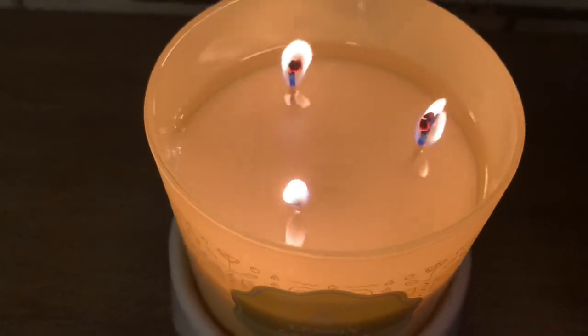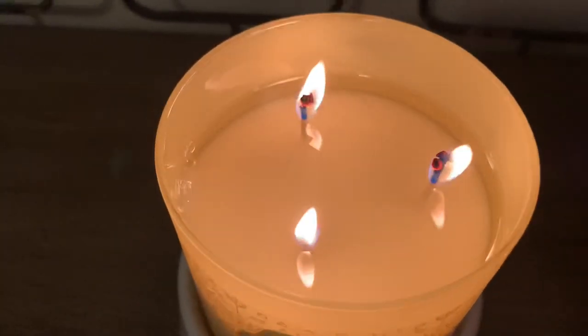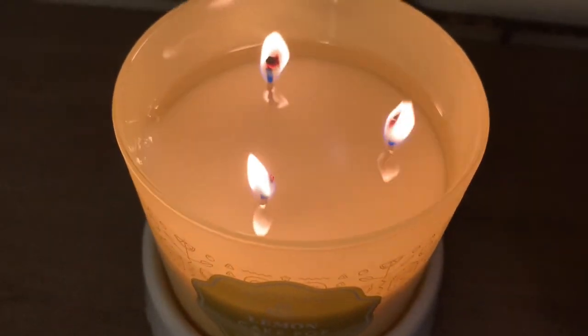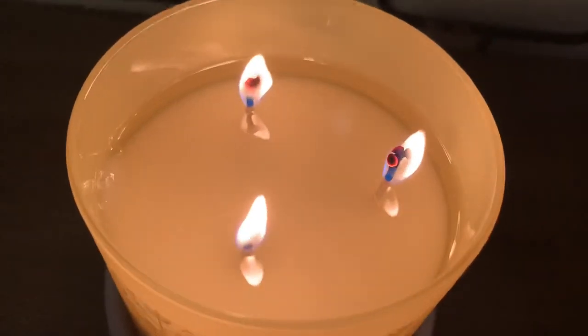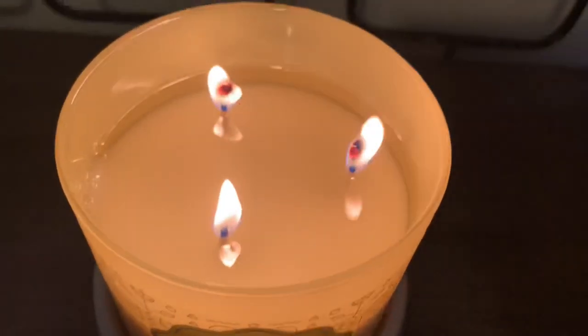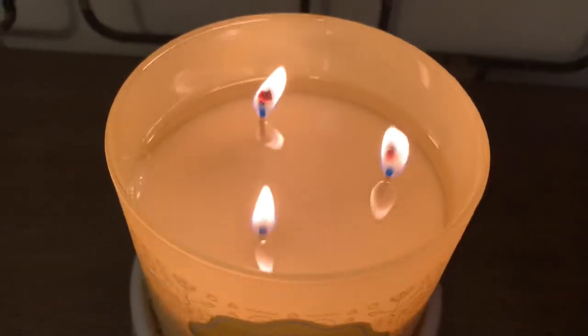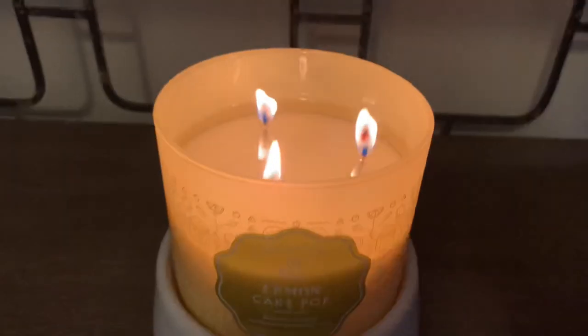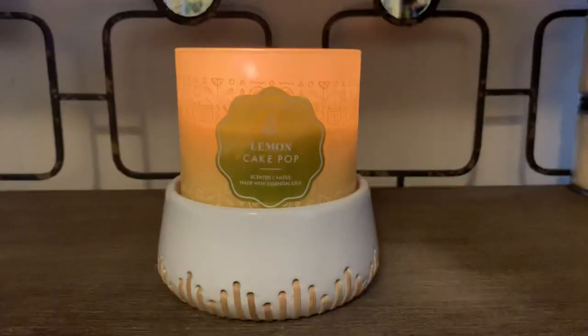Let's take a look at the wax and the wicks. The wax is white with no issues; it's been taking its time to really pull out on this one. The wicks are the rope-like wicks — they have a mushroom top just a little bit, but no issues there. I did trim the wicks prior to lighting just a little bit.